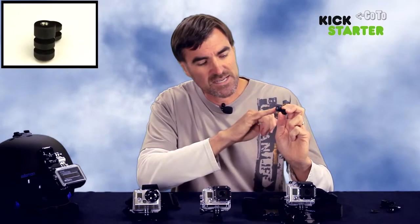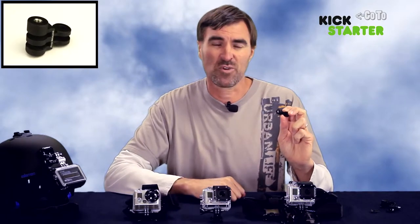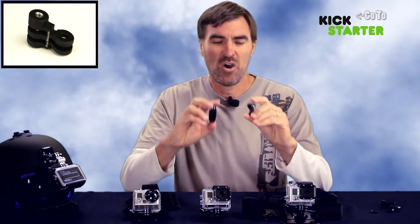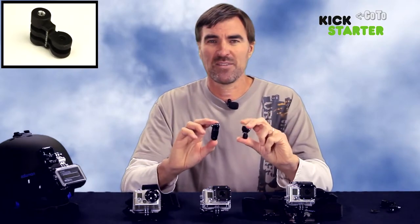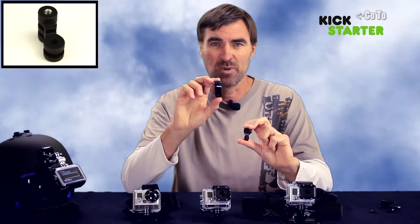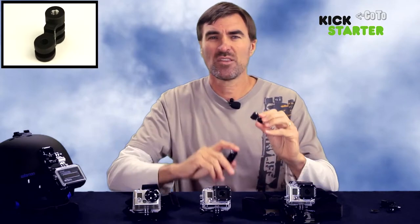It has a stainless steel insert for the thread, which reduces the chance of cross threading. The Riser weighs only 9 grams, making it about the same weight as a long right angled plastic extension piece. This means that it's no heavier, but it's a lot stronger.